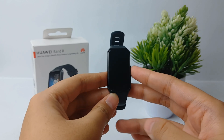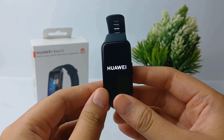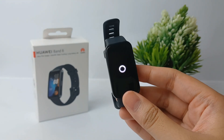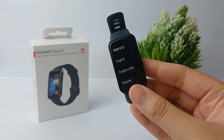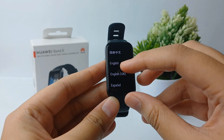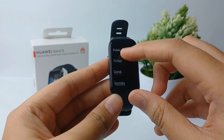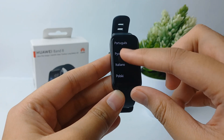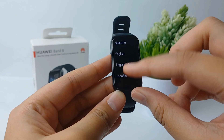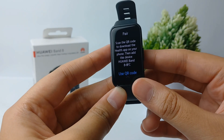The first step is to turn on the Huawei Band 8 and wait for it to turn on completely. Here you can change the language according to the language you want. I choose English as my default Huawei Band 8 language.